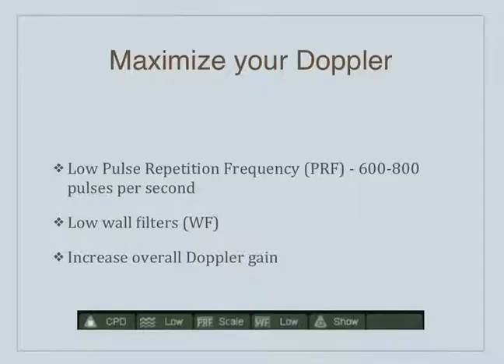We talk about Doppler quite a bit when it comes to the testicles, and this is where I find it most useful. There's the pulse repetition frequency, or PRF. The lower the PRF, the less pulses the machine is sending out, which means it's spending more time listening than sending. When you're listening more, you're more sensitive. So the lower the PRF, the less talking, the more listening, and the more sensitive the machine is. That's a situation where you really want to lower that pulse repetition frequency down to the 600 to 800 range.